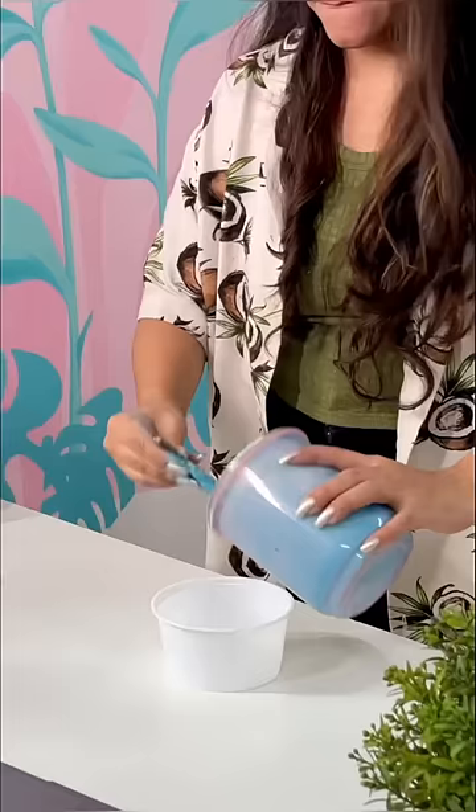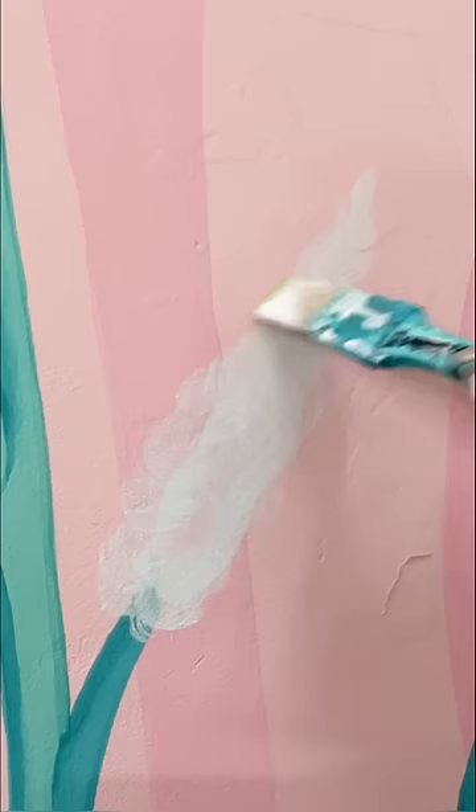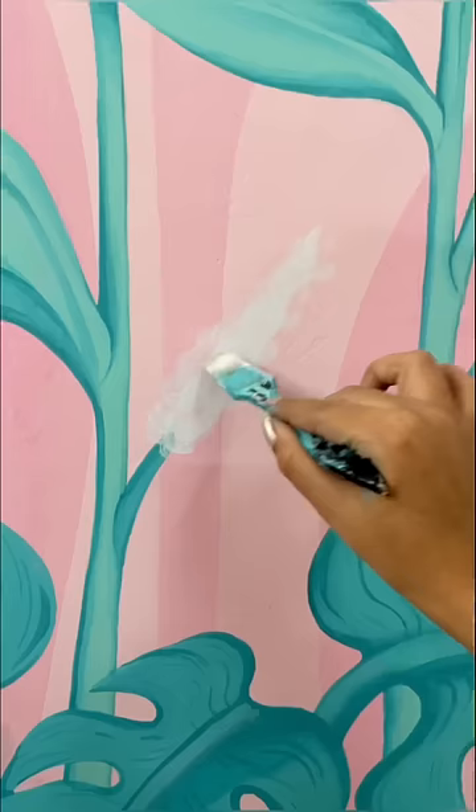For the final outcome, you have to watch part 3, so you have to subscribe. If you have a blank wall in your house, then I suggest you to take your paint brushes quickly and start painting.